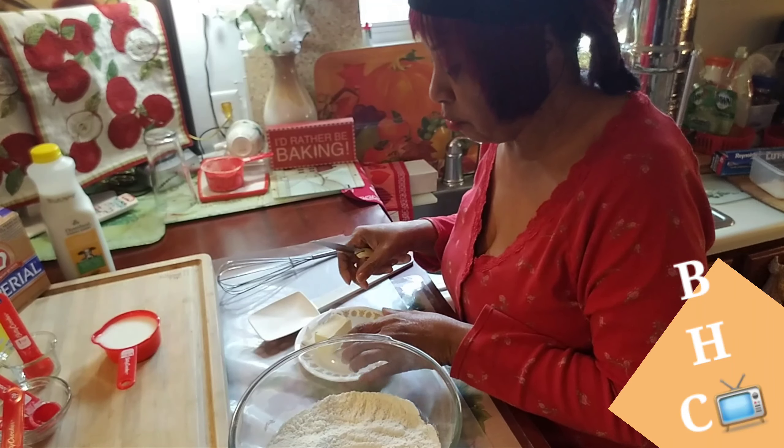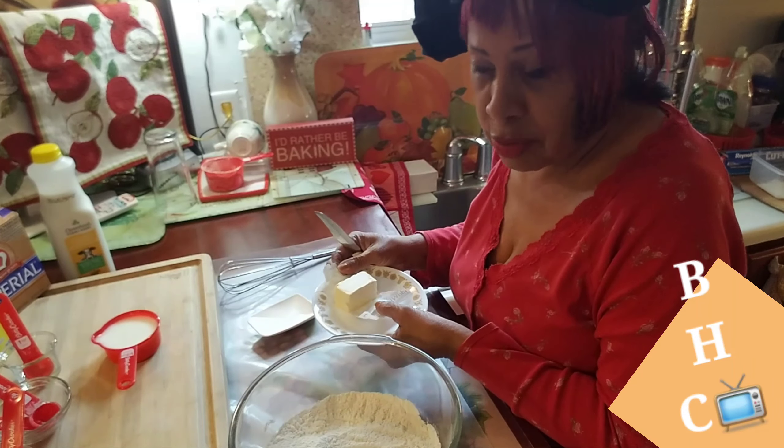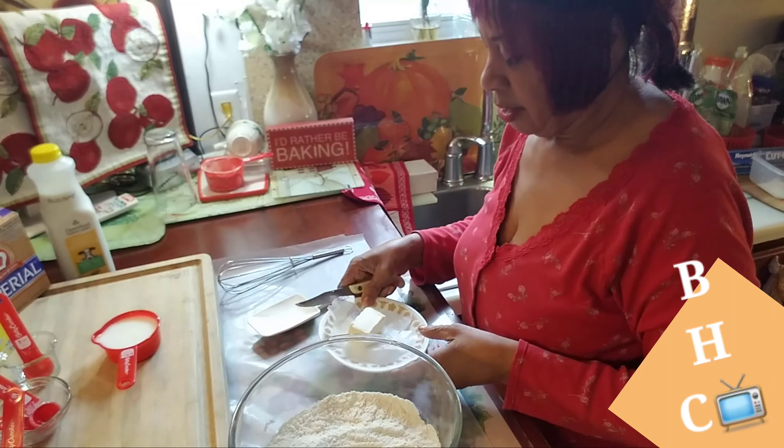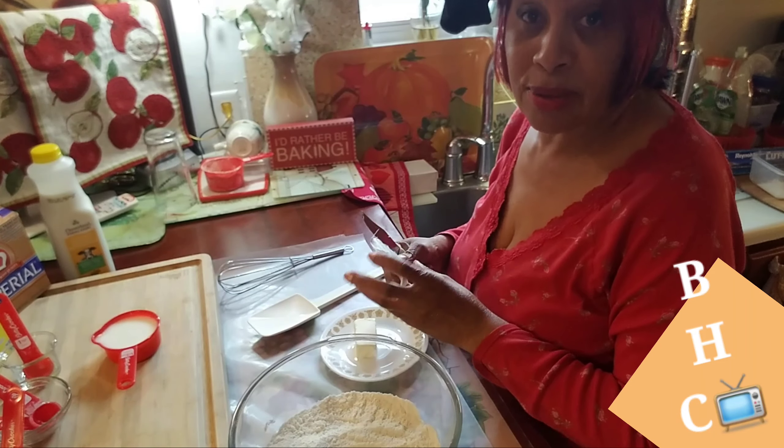Alright, so we're going to get started right now. Are you guys ready? I'm going to pour a cup of flour into the bowl.